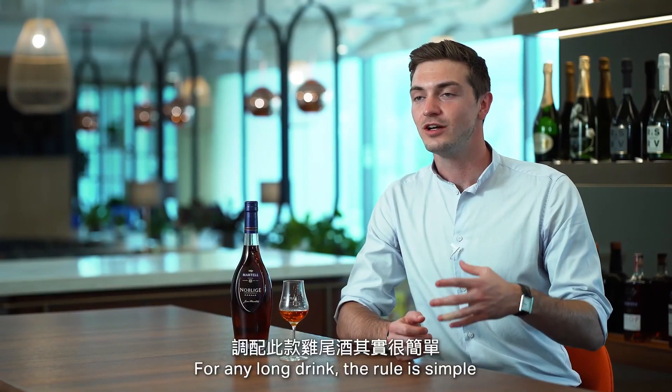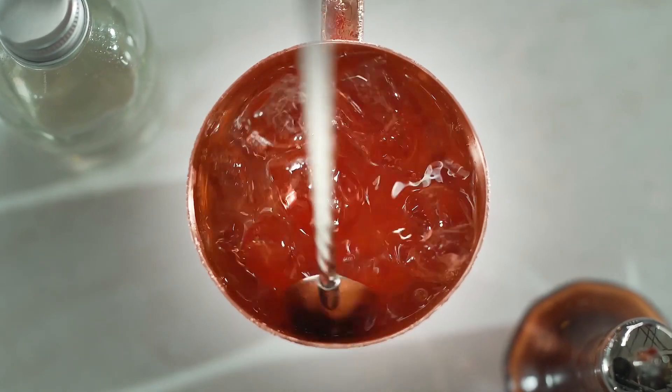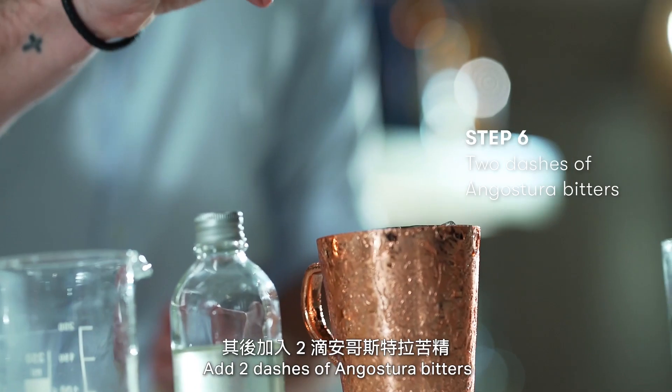For any long drink, the rule is simple: one part spirit, three parts mixer. Two dashes of Angostura bitters.